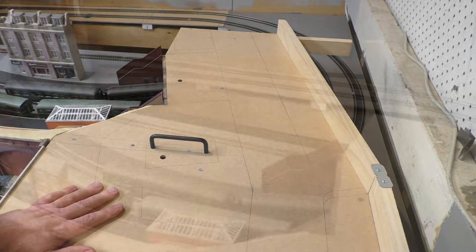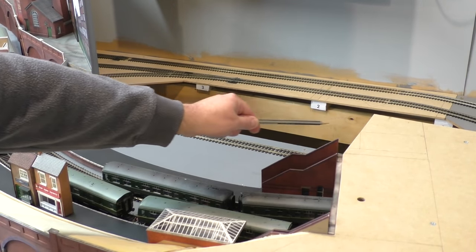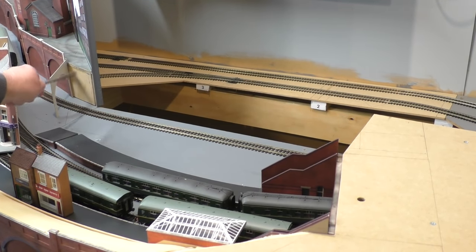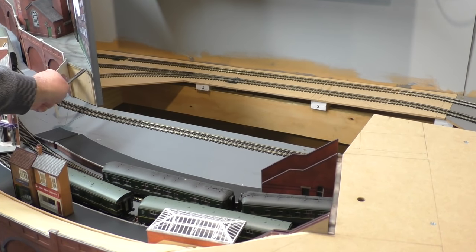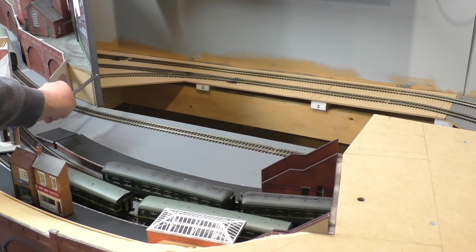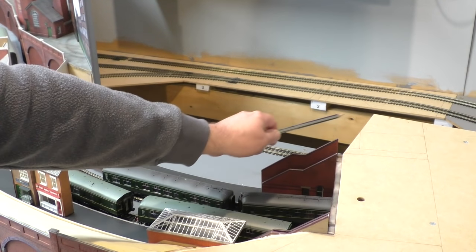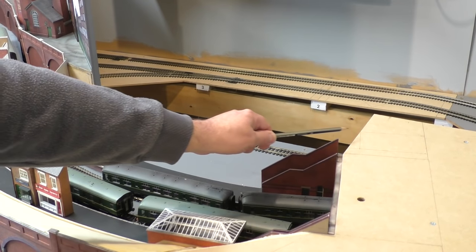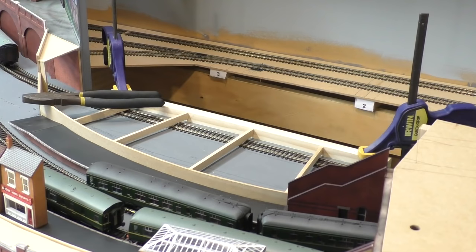That just slots into place like that. Now it's a case of assembling the component that's going to go in here. One of the interesting aspects to take into consideration is that the level here is lower than the level there — the level will continue on to about here and then at this point it will actually rise up just a small amount. I'll probably do this slight slope out of some high density foam.